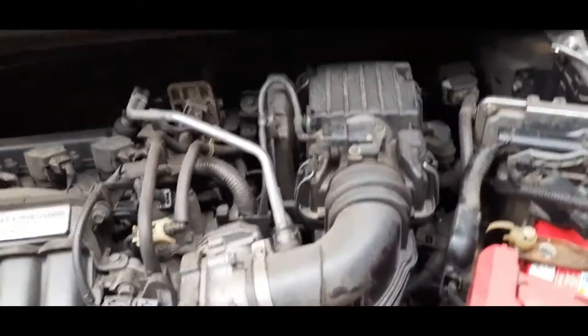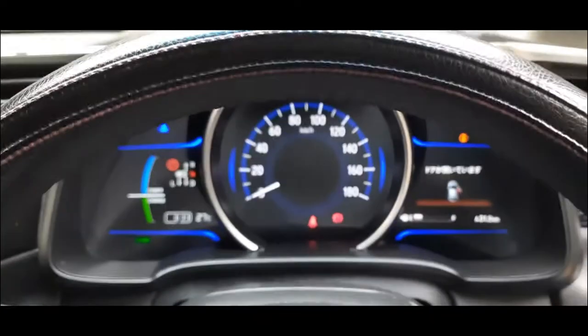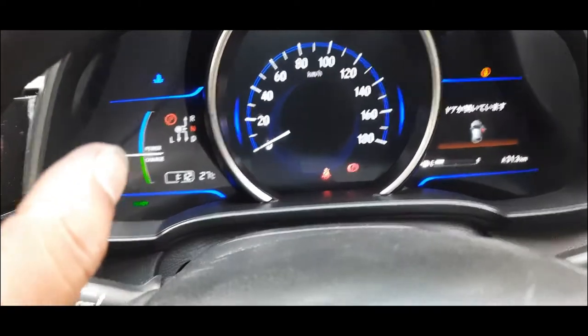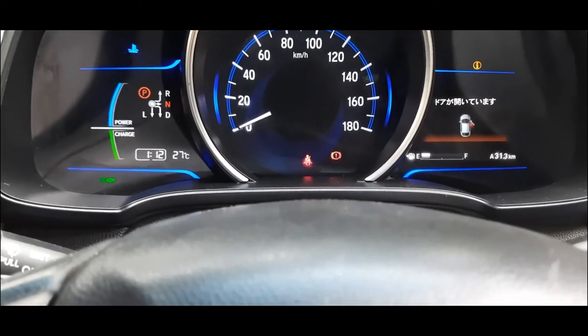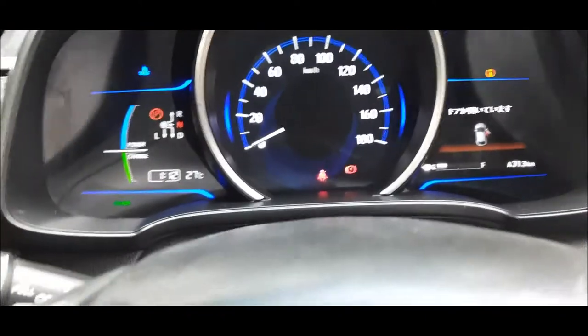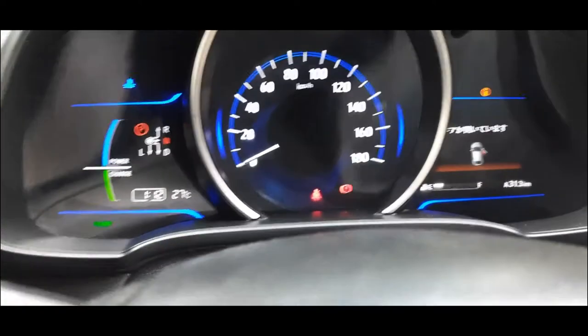Now let's test it. I think folks, ready to start and run. This is how we get the battery installed in the car. I have to check the dashboard and start — checking the battery is good.